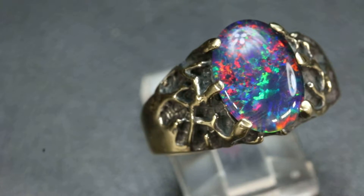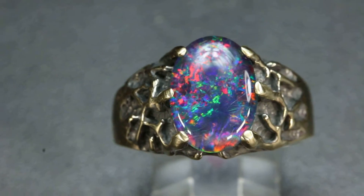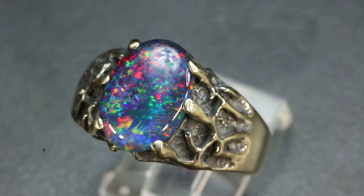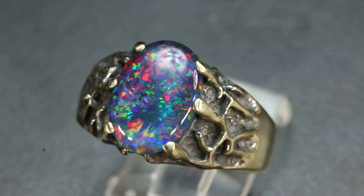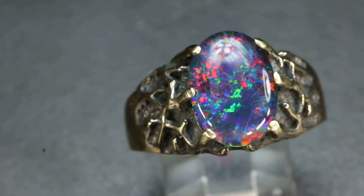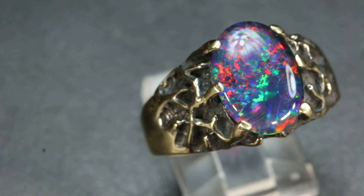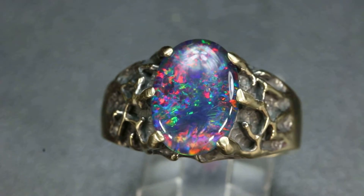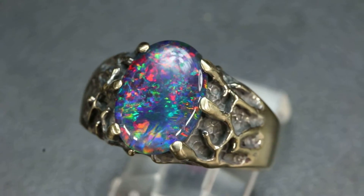You can buy this with or without that black antique patina look — I like it with it. It comes in yellow gold like this one, rose gold, white gold, or sterling silver. This one is 10 karat yellow gold, which is a little lighter and a little oranger than 14 karat yellow gold.